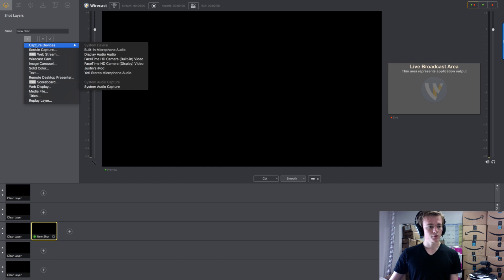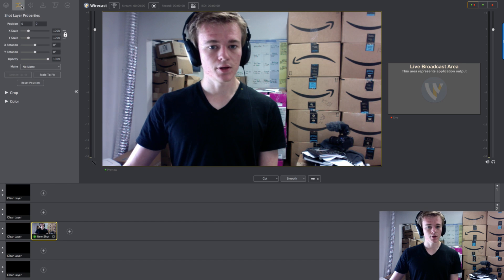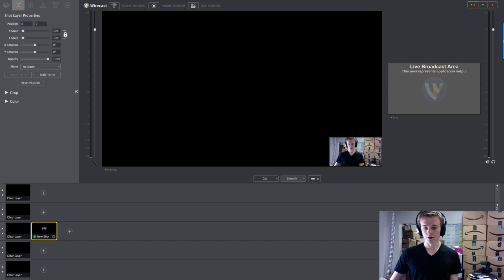So what I'm going to do first is go to capture devices and find your camera. I have several cameras because of my iPod and I have two monitors, each with their own camera. We're going to click that one, and then we're going to scale myself down using these three lines in the X. There's your talking head — you can adjust the size as you want.